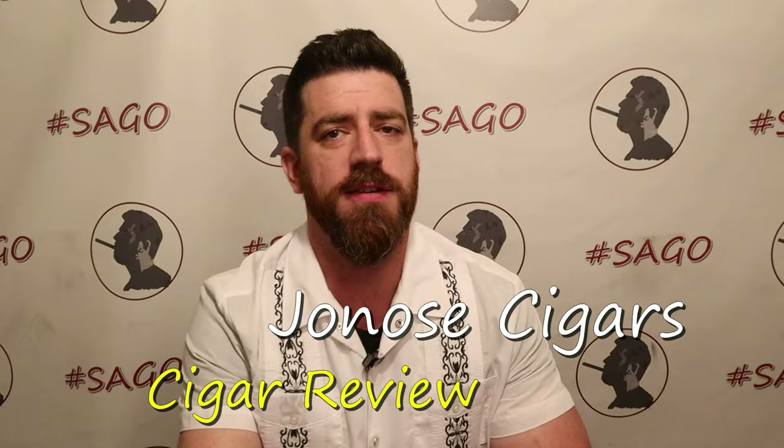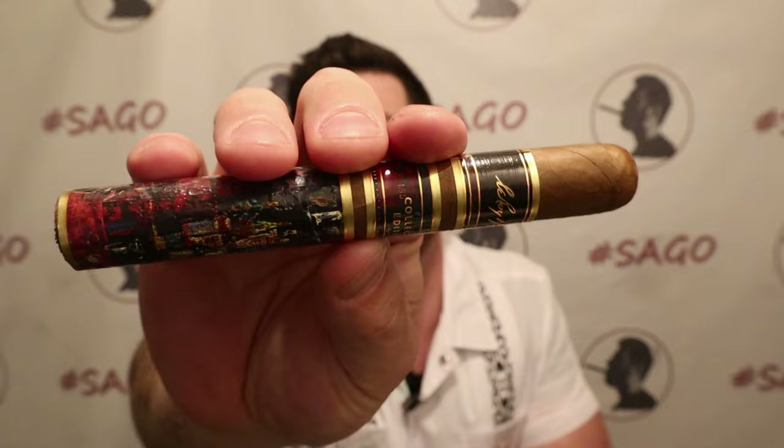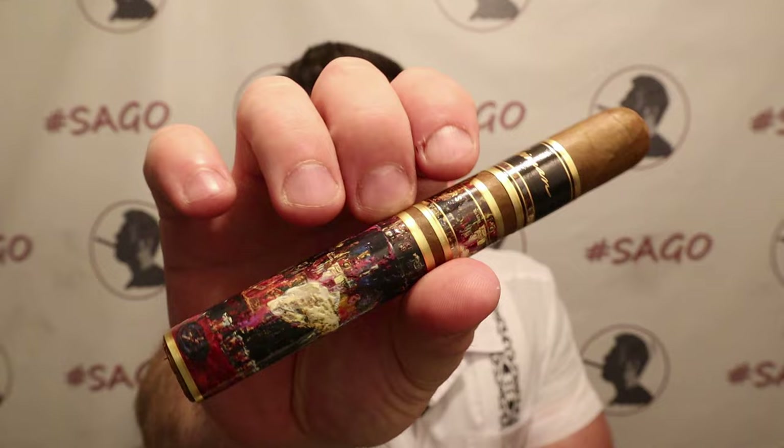Good evening ladies and gentlemen, Joe Jonah Cigars is back for another review. As we move right along in the month of March, we have got a special Collector's Edition cigar from JC Newman — this is the Leroy Neiman by JC Newman. This is a 6x52 Toro paying homage to the late artist Leroy Neiman. It features Nicaraguan and American long fillers with a Florida sun-grown binder and an Ecuadorian Habano Rosado wrapper, which you can't see a whole lot of because we've got this really cool band that covers the majority of the cigar.